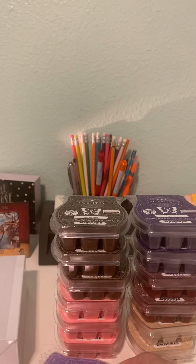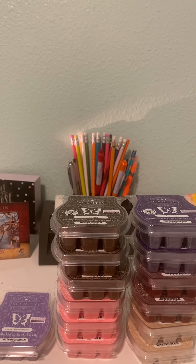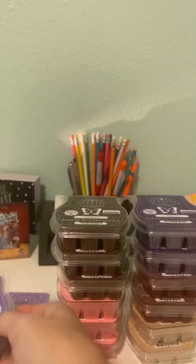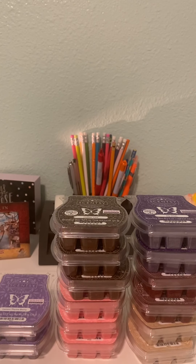I got two Lemon Thyme Berry, and I have not melted this, but it smells so good. It's a very bright lemon — I don't smell any thyme, but I do smell like a blackberry or raspberry note, kind of a deeper berry. It smells very strong, so it will be something I melt pretty quickly to see if it's club worthy.